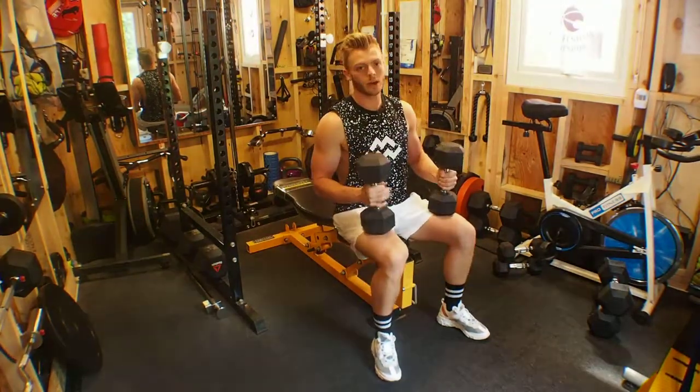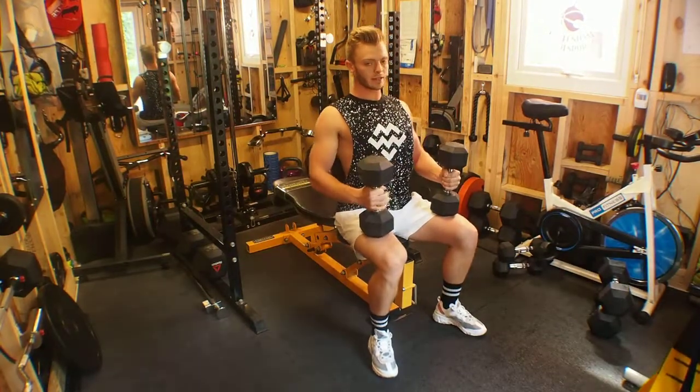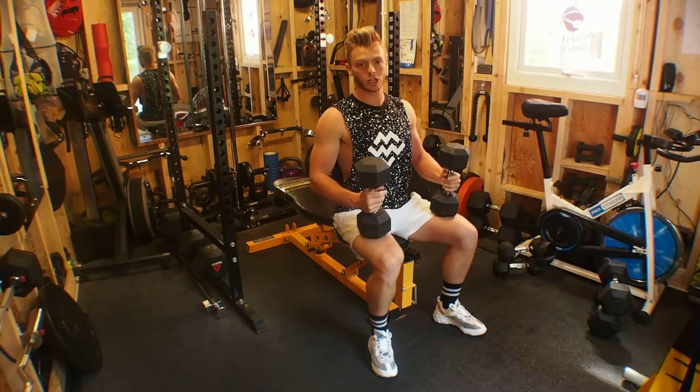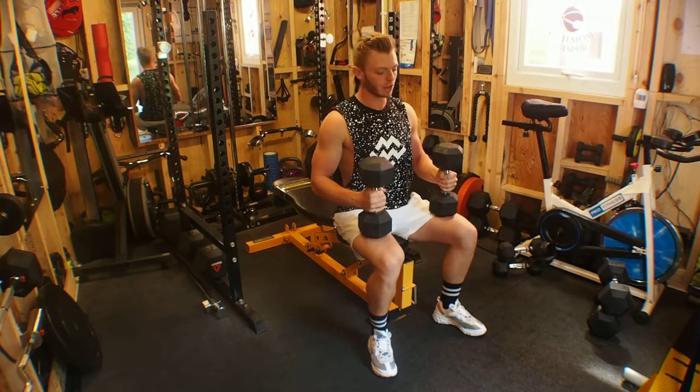Regardless of whether you have supported or unsupported, I'd always try to retract the scapulas down and back, presenting a proud chest in order to keep your back posture correct and not putting any unnecessary pressure on the lower back.